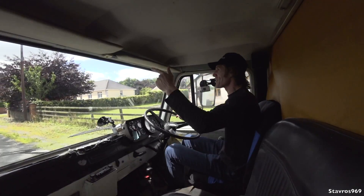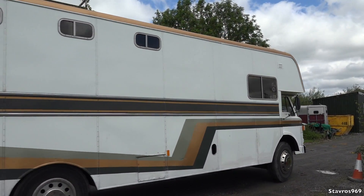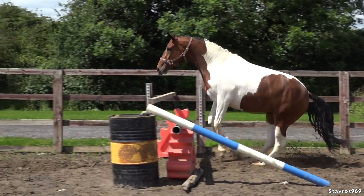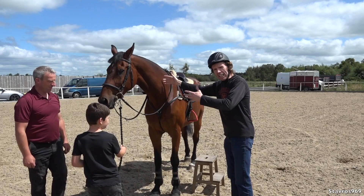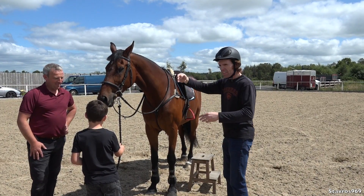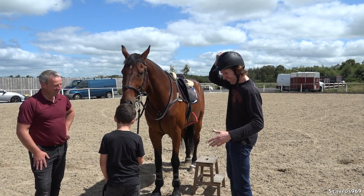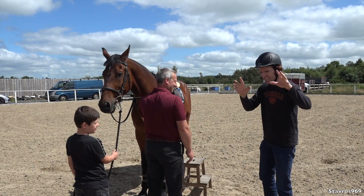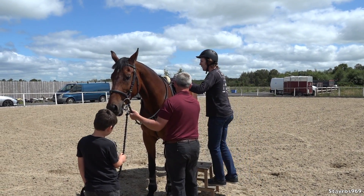We'll actually ride a horse - that should be good fun guys. This is the horse I'm riding today. I think he's 16 and a half hands - which is four fingers, I think, I'm not sure. Now keep in mind guys, I haven't ridden a horse in over 30 years. Okay, so let's give it a go - oh there's no handle here, there's usually a handle here.